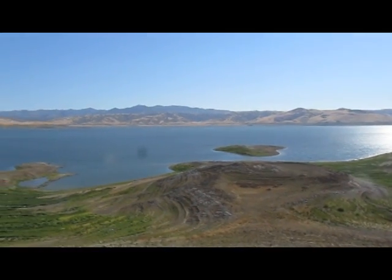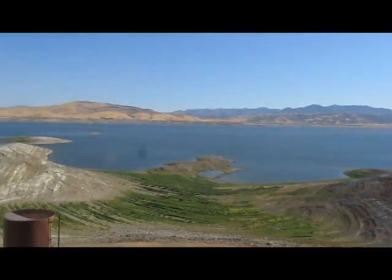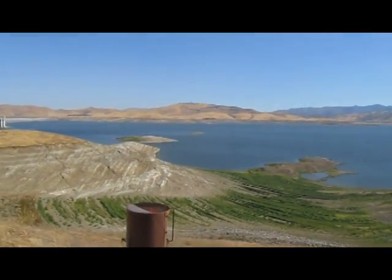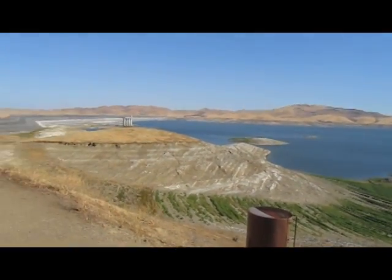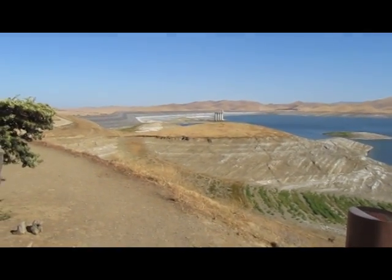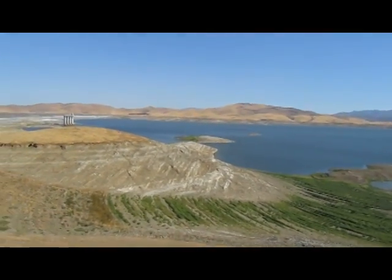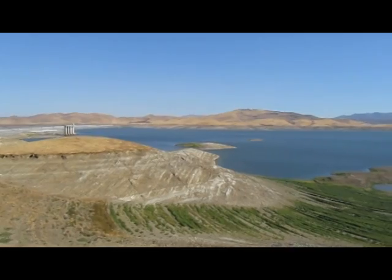San Luis Reservoir was a joint venture project between the federal and state governments. It was built, completed in 1967. It covers approximately 12,700 acres of surface land and holds a little over 2 million acre feet — 1 million acre feet being federal, 1 million acre feet being state.